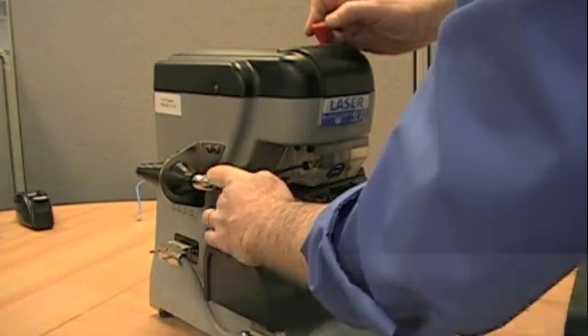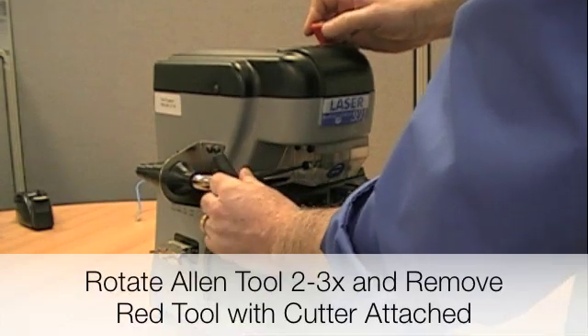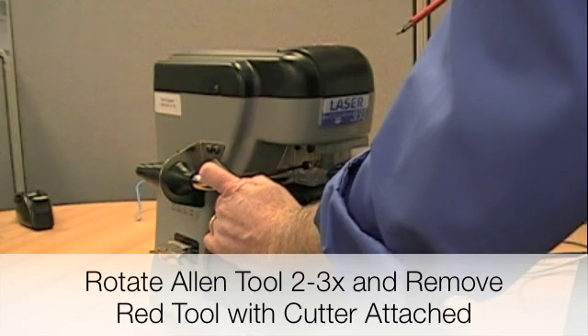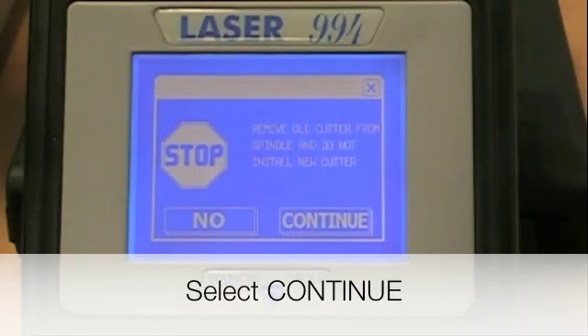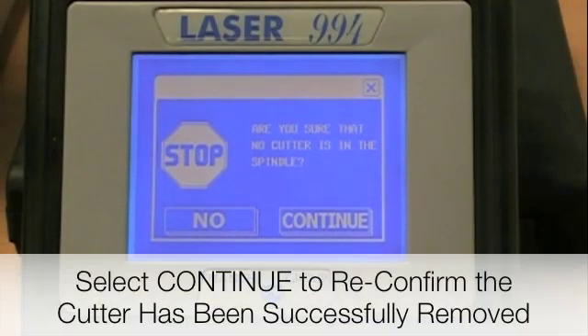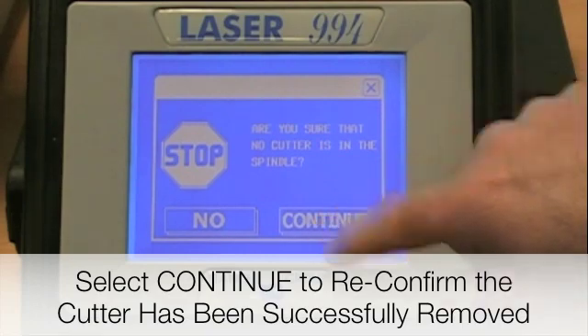Turn it 2 or 3 times, and then you should be able to lift straight up on the plunger to pull out the cutter. Go ahead and press Continue after removing the cutter. The machine is going to ask you to make sure that there is no cutter in the spindle, and then you press Continue.